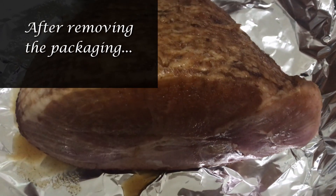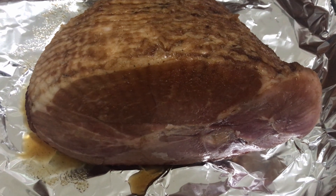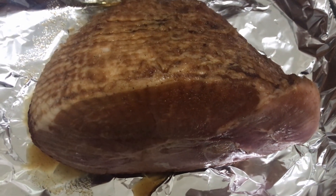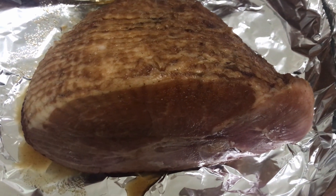It's ready to go into the oven. There is the spiral ham — it will be in the oven for almost two hours.